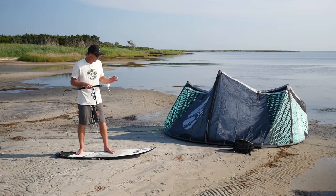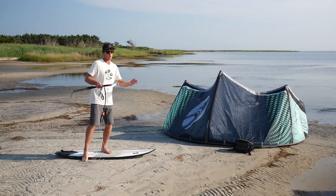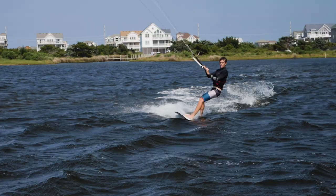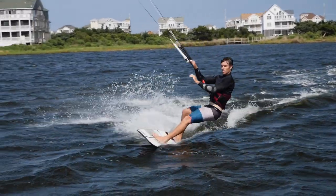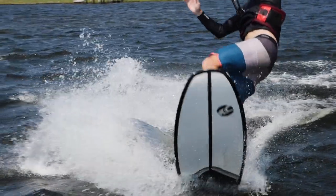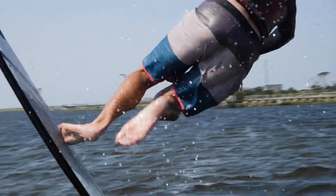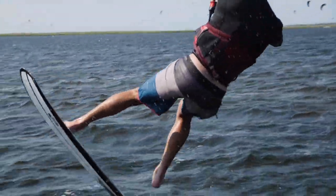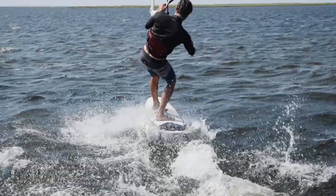Doing a shove it or a 360 shove it, there are a couple of different ways. You can do a frontside shove it or you can spin the board backside. I really like doing a backside shove it where you spin the tail of the board into the wind. The overall key in the shove it is you don't want to just send the board spinning — you want to keep your front foot planted on the board. That way you keep a degree of control and you're always keeping the bottom of the board into the wind.